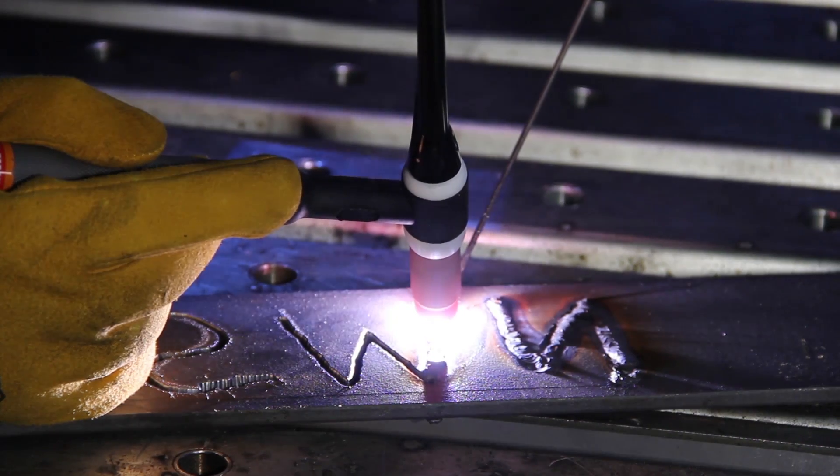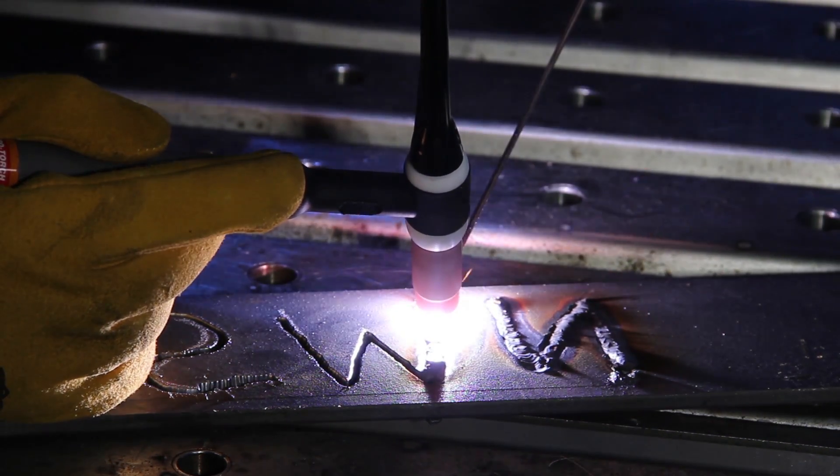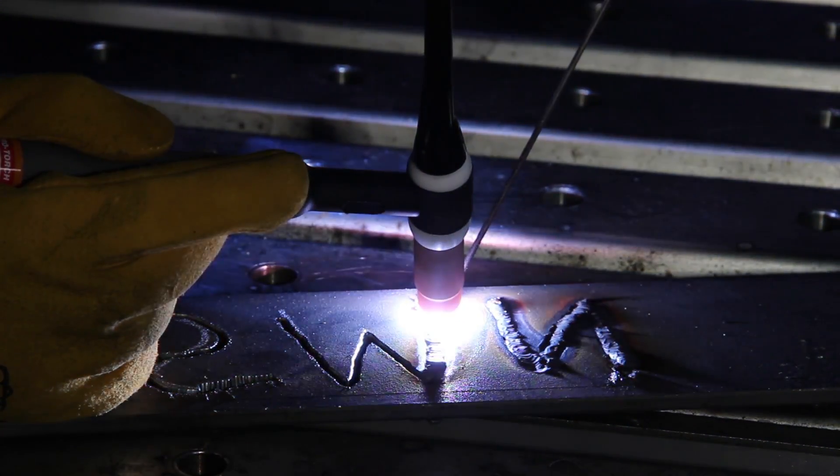With the free TIG Pulsar you will find reduced warping and burn through on thin materials, and notice an improved appearance in your welds.